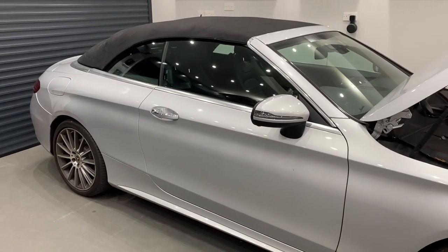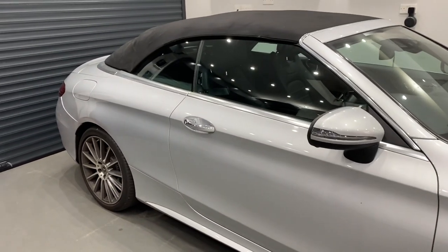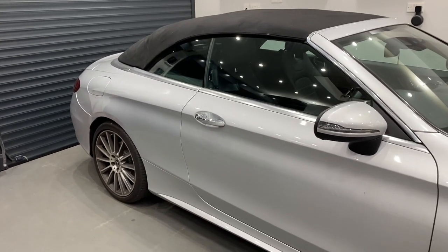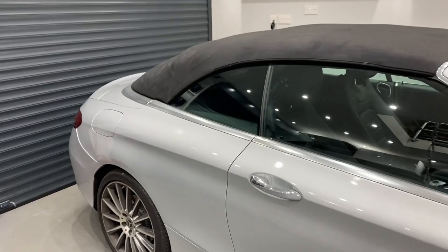Today we've got this Mercedes C-Class convertible — this is a W205 chassis code — and it's suffering with a common issue with the tension cords on the interior lining.